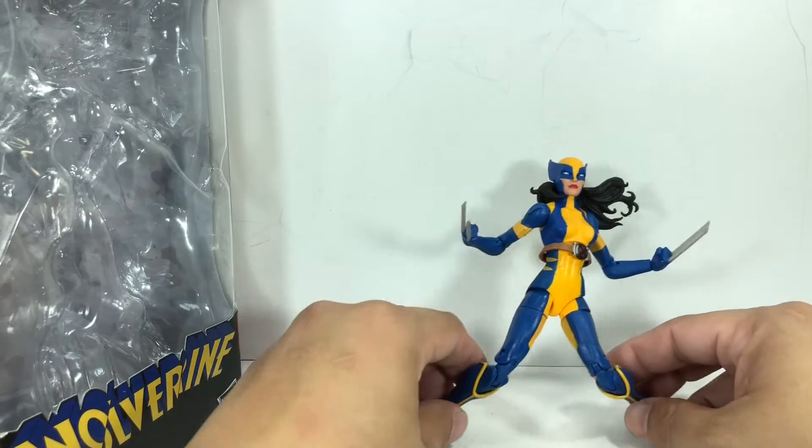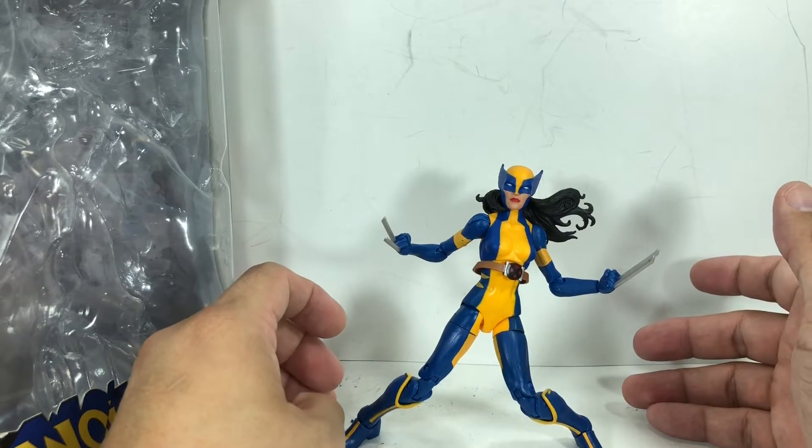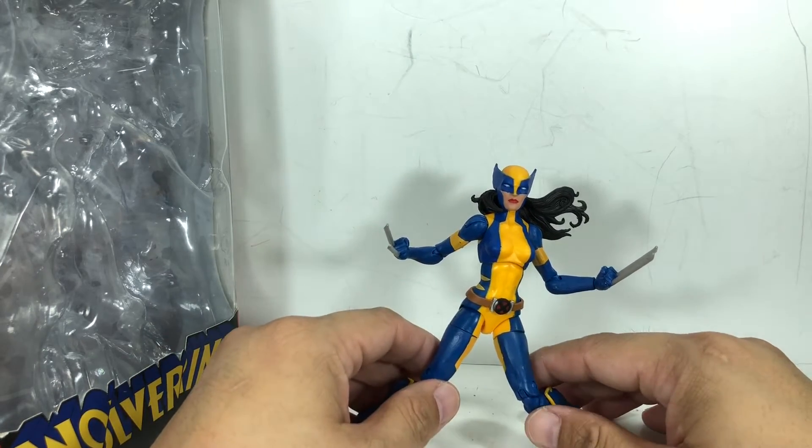I was very excited when Hasbro announced they were doing this figure. I love the character of Laura as the all-new, all-different Wolverine. So you can imagine my disappointment when I actually picked up this figure.